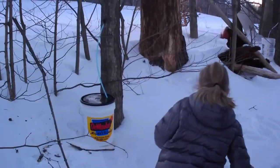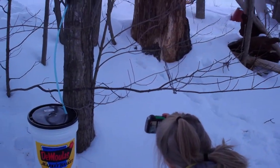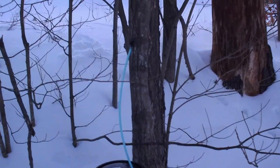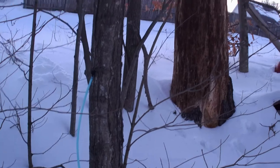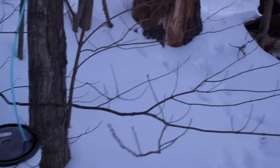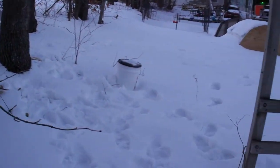This is the third tree that we did. Now this one here, we're not 100% sure if it was a maple. I'm pretty confident it is, so we went ahead and tapped it to see if we get anything out of it. It does have the right color of wood — it looks similar to the other young maple trees.